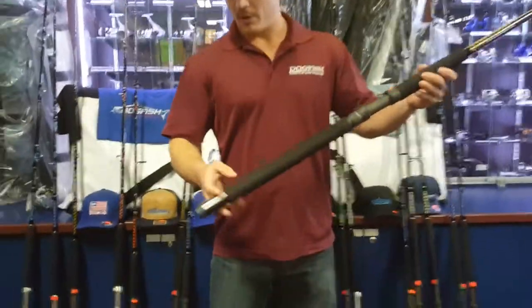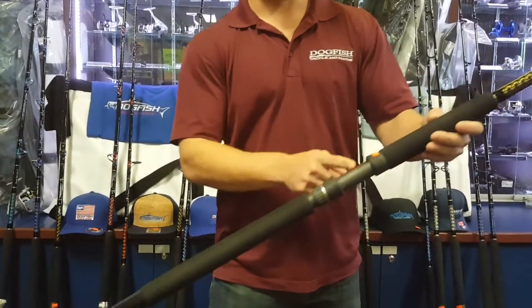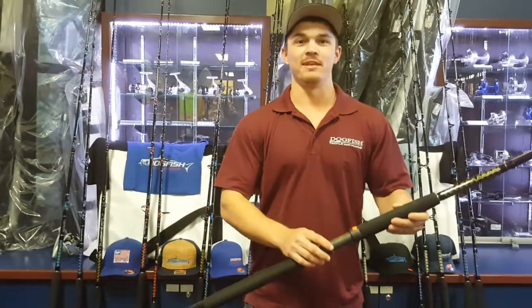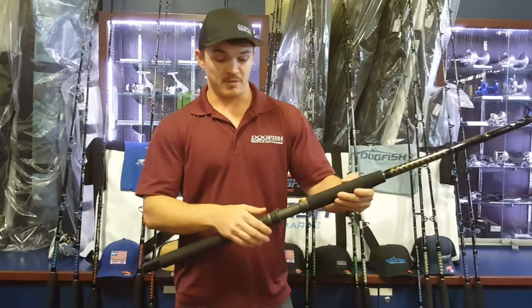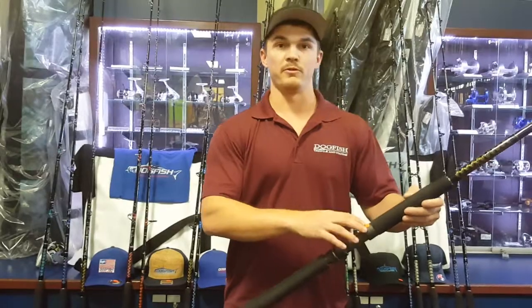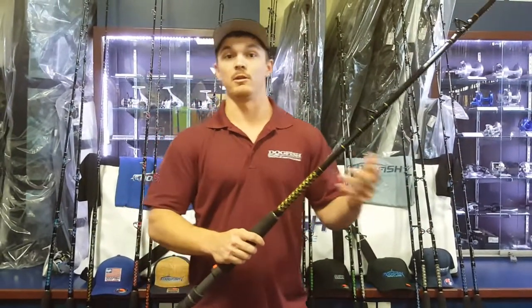As always, we have our nylon gimbal down here. Starting at the bottom, we're here at our Fuji hooded graphite HD reel seat. This reel seat is going to last a long time. It's never going to back off on you and it's going to allow you to keep your reels on your rods without having to worry about the corrosion build-ups that occur with an aluminum reel seat.